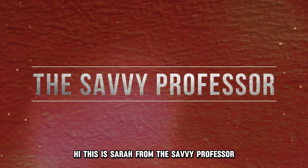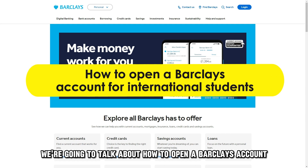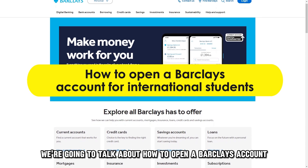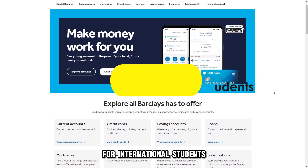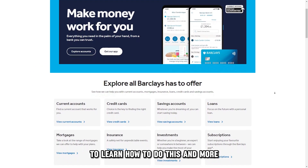Hi, this is Sarah from The Savvy Professor, and in today's video we are going to talk about how to open a Barclays account for international students. Watch the video until the end to learn how to do this and more.